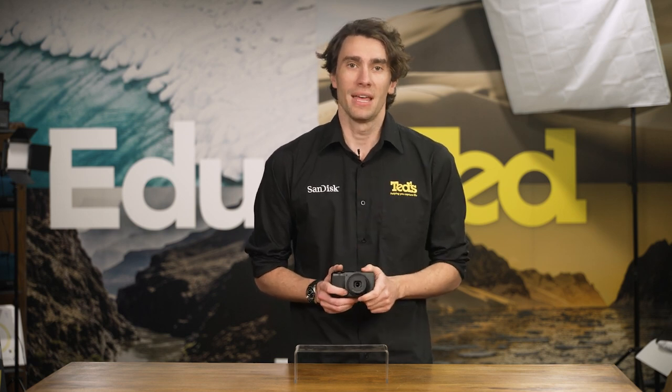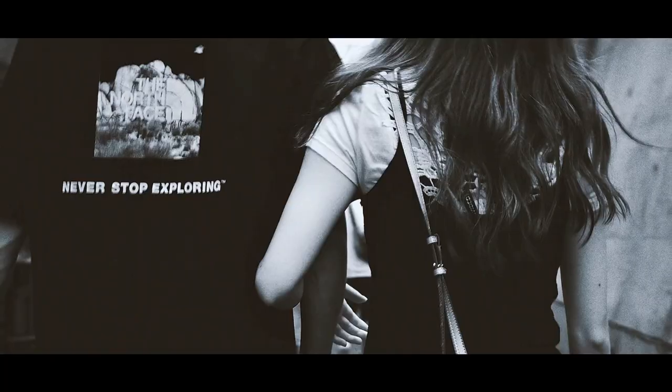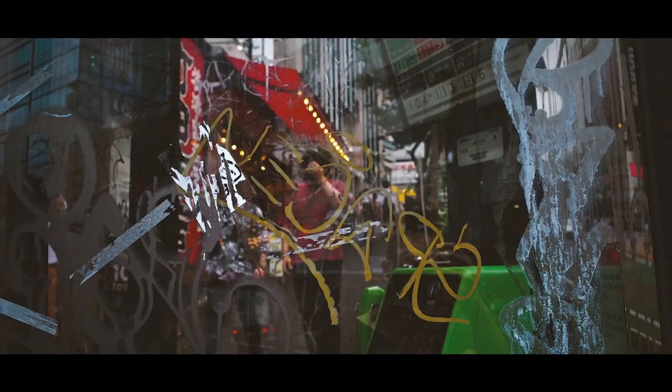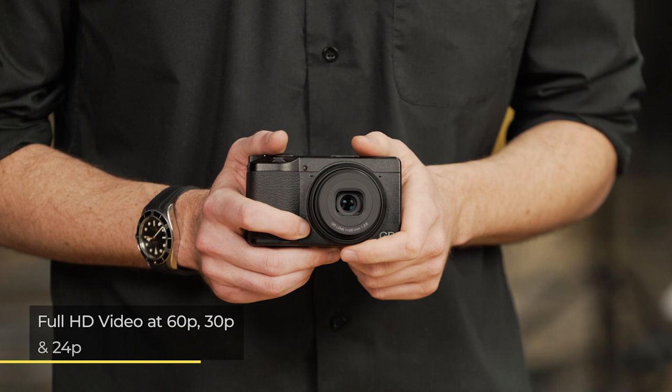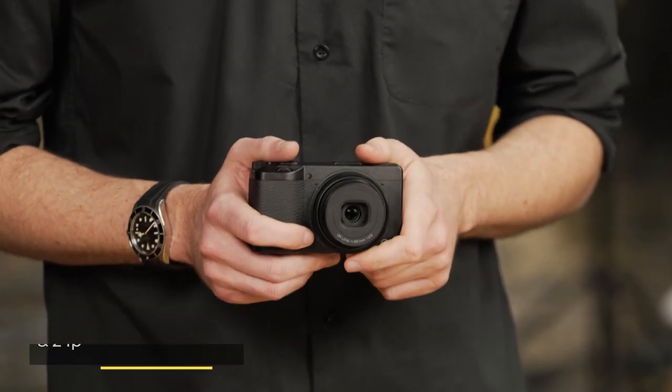Face detection modes ensure that important elements of your photograph are always in focus. This fast, accurate and quiet autofocus system is great for capturing candid snapshots, as it's essential when utilising the GR3X's full HD video recording.